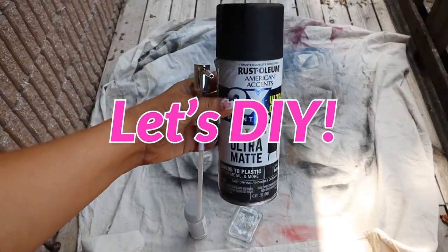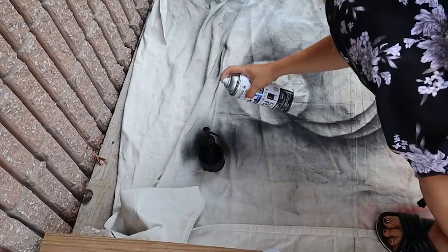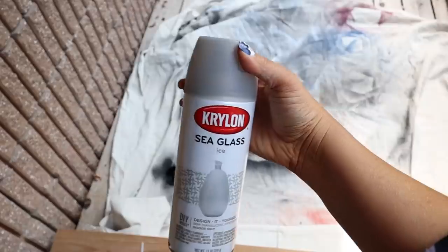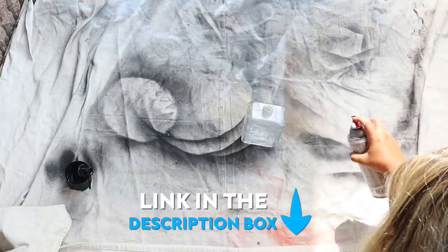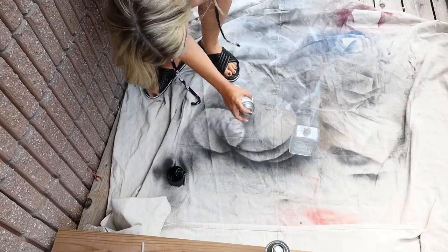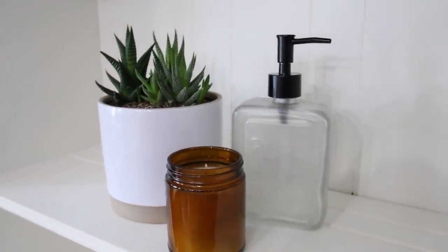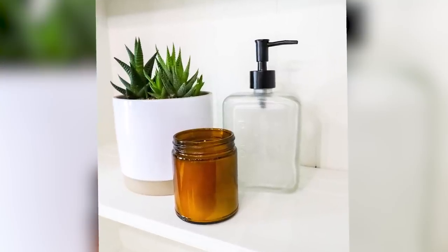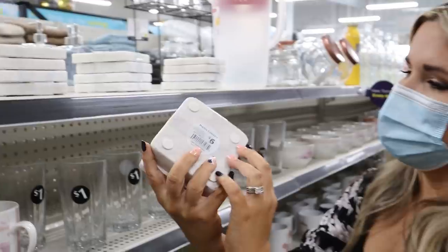I'm going to spray the top of the soap dispenser with two coats of flat black spray paint. For the base, which is glass, I'm going to use a spray paint called Sea Glass — I'll link it in the description box. It's going to give the glass a nice frosted look, and here is how it turned out.